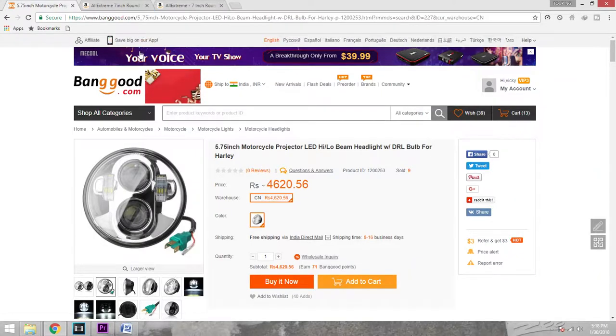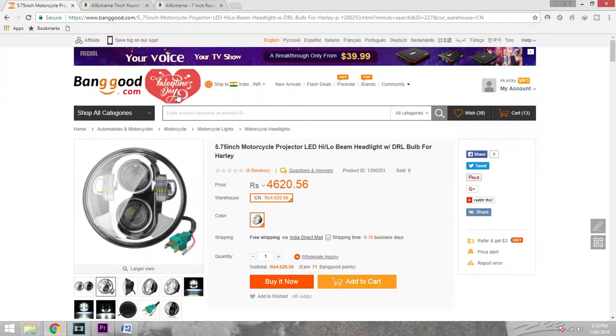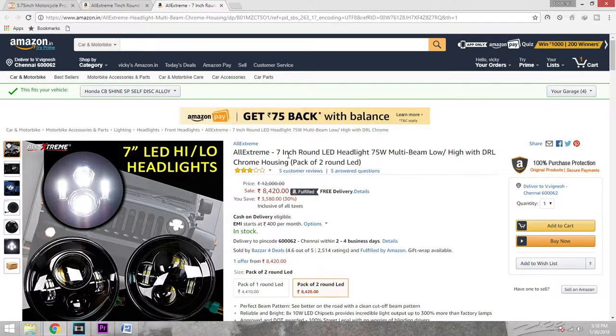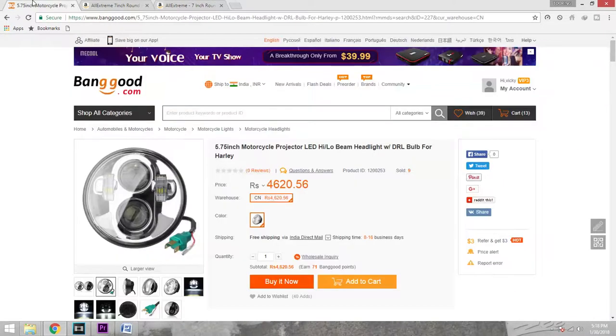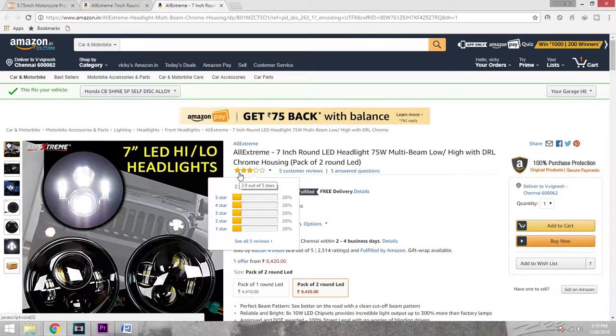The links for Banggood, Gearbest, and Amazon are provided in the description box below — for the 5.75-inch LED lights and also for the 7-inch LED lights, which can be fitted for the Avenger and also for the Royal Enfield lineup of vehicles such as the Himalayan, Classic 350, and 500.